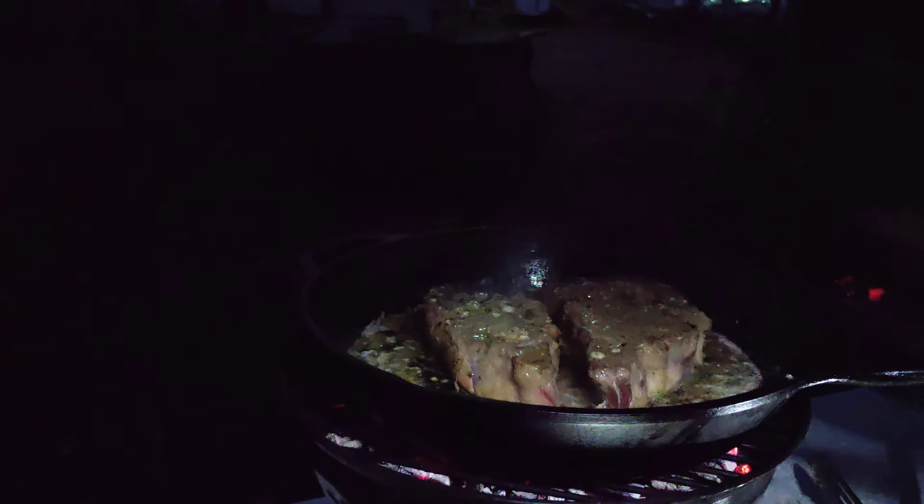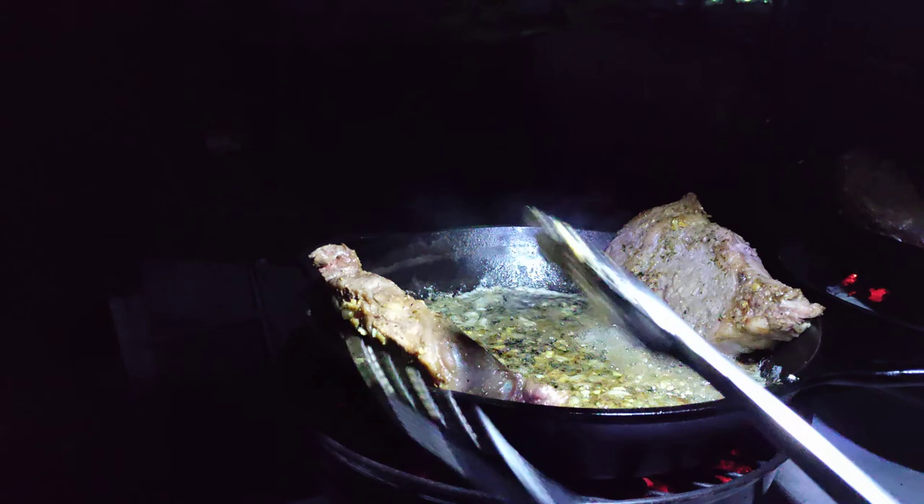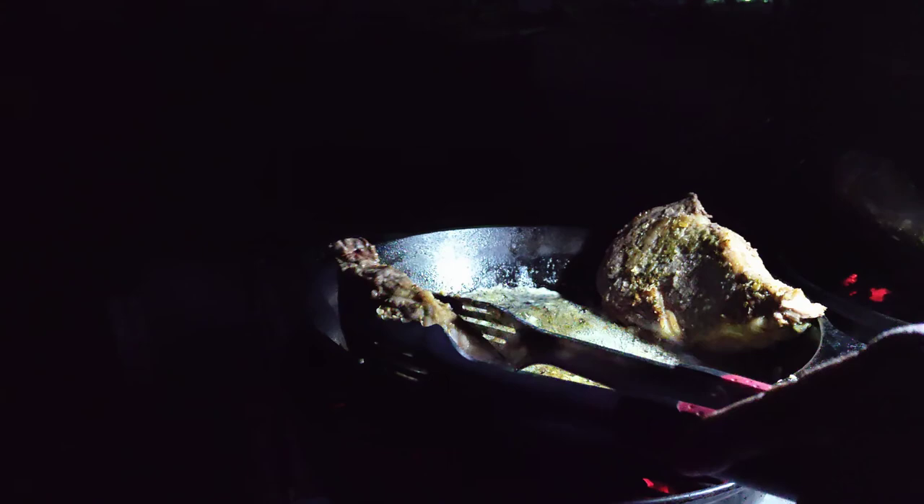As you can see, I have my steaks just hanging out on their sides, sitting up. I'm doing that because I want to cook some of that fat off — if you can see that. I'm gonna cook some of that fat off by sitting them up on the edge like that.